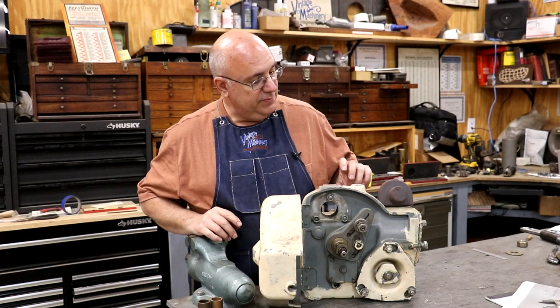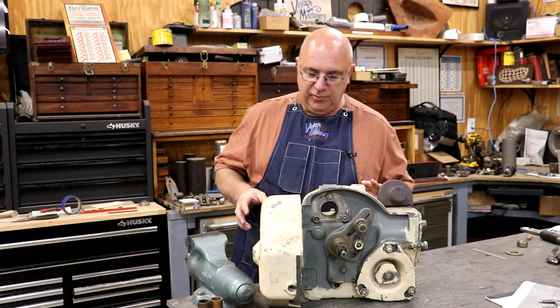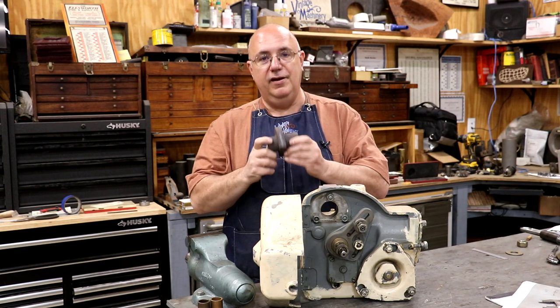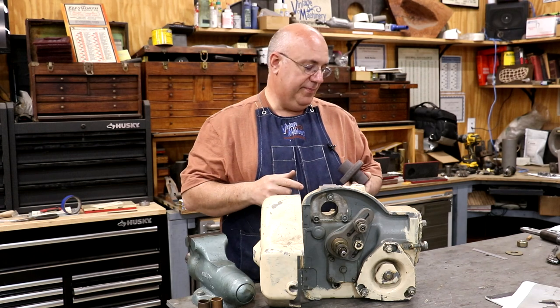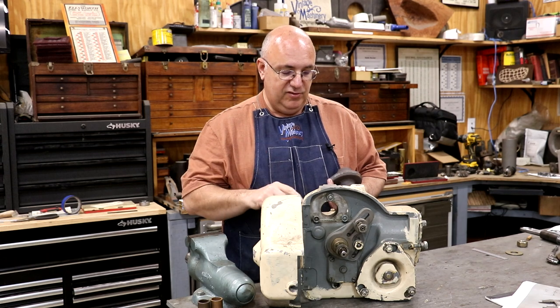Hello, Keith Rucker here at VintageMachinery.org. Today we're back to working on our Kearney Trecker lead attachment. This has been an on-again, off-again project. I've been waiting to get this casting back so I can finish this thing up and hopefully get it installed on our milling machine and use it.